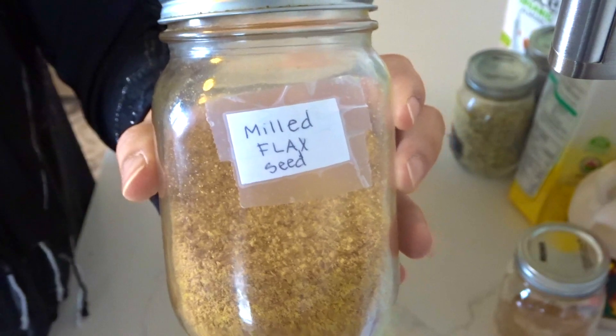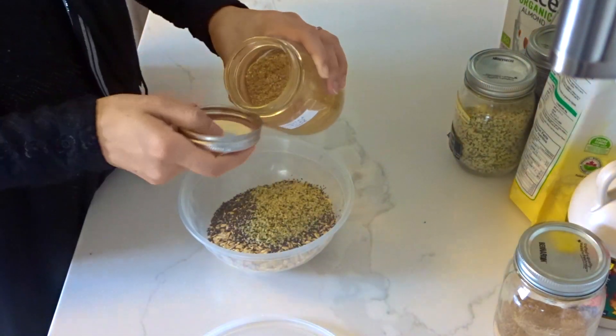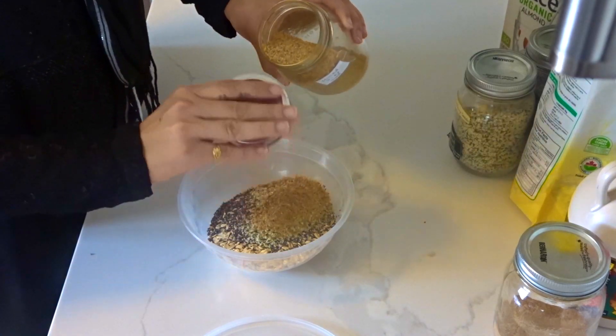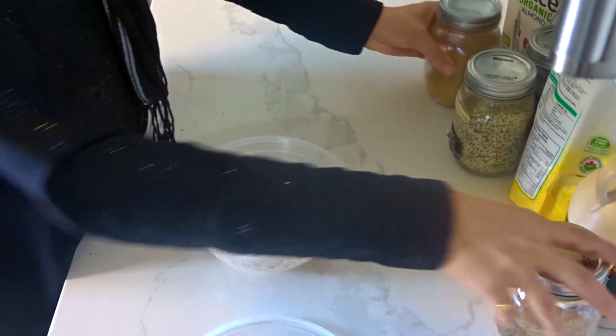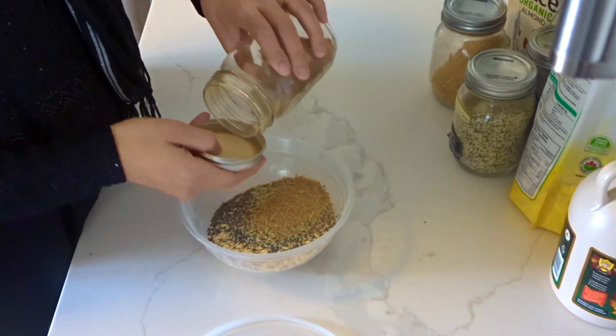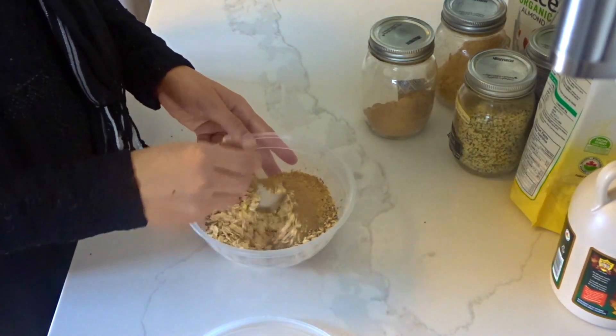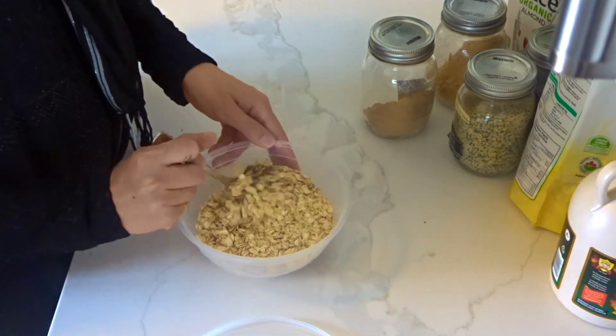Flaxseed — I love flaxseed. It's super good for you but the taste is not very good so I don't put as much of that as I do everything else. And this here is a little camu camu, which is really high in vitamin C. It's just this berry from South America ground down to a powder, which is also bought from Amazon.